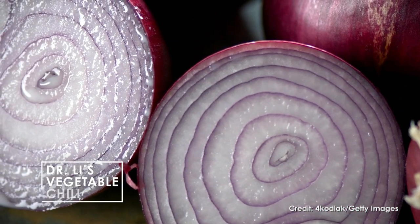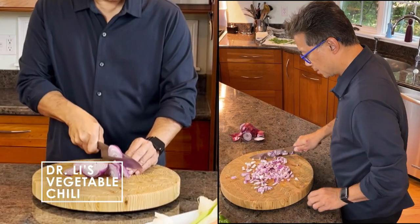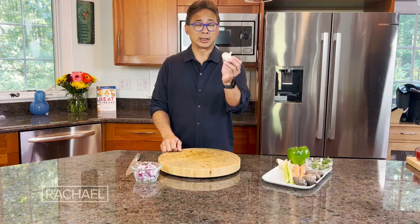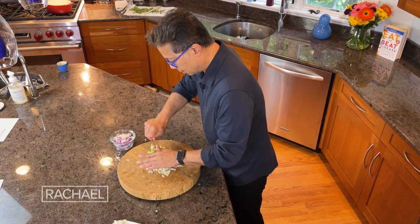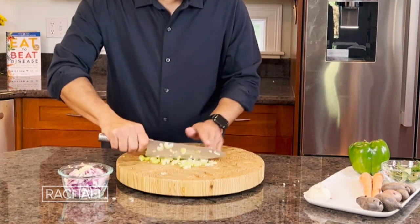We're going to start with a red onion. The redness actually has more bioactives and can reduce inflammation. Next comes the garlic, and just like onion, garlic is anti-inflammatory. We're going to move on to the celery — a great source of dietary fiber which feeds your gut health and is good for your metabolism.